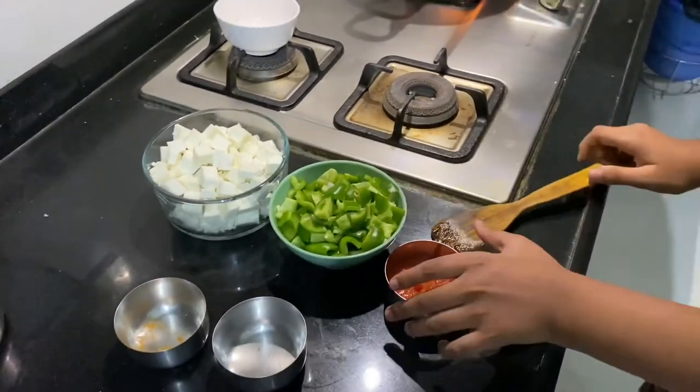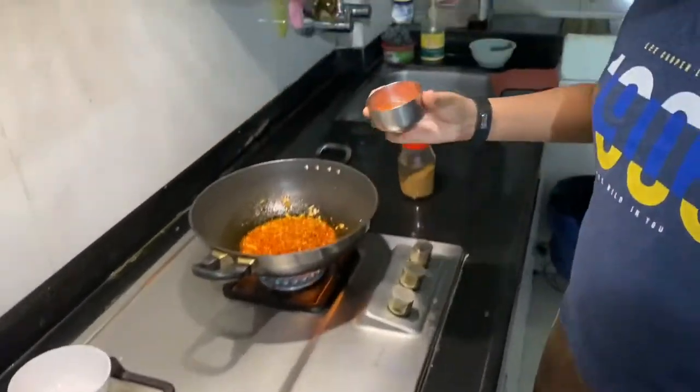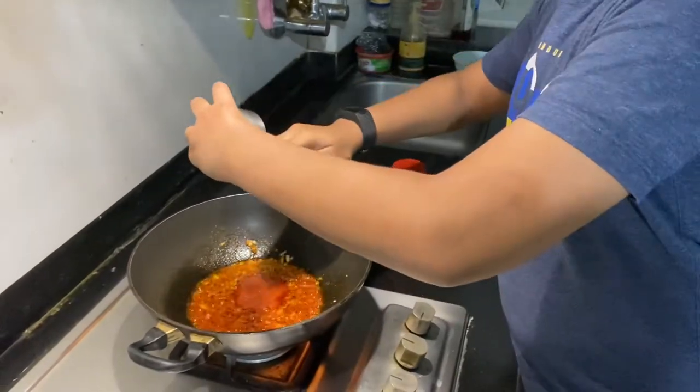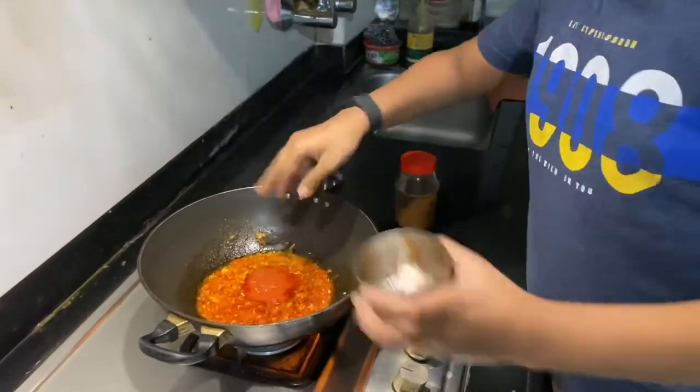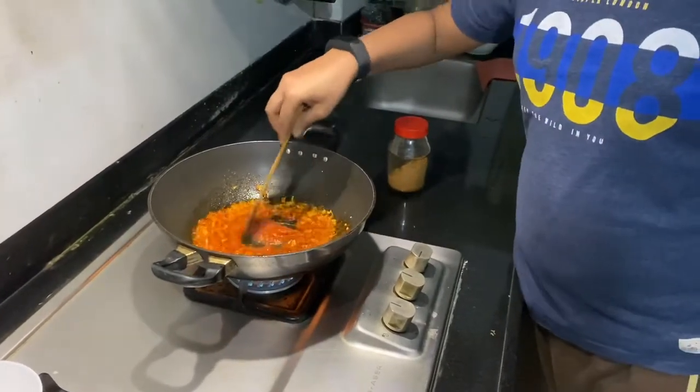As you can see it has become red because of the chili powder. Now we will put some tomato puree. Put in all the tomato puree — it will give taste and consistency.